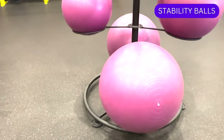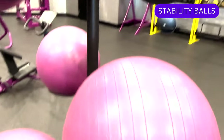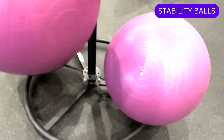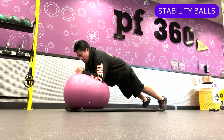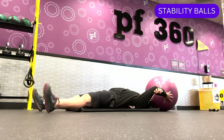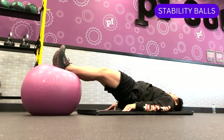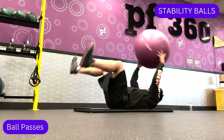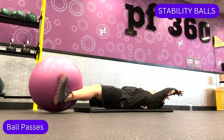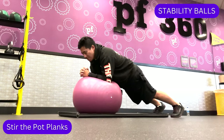These giant inflatable balls are known as stability balls or Swiss balls, and they can be used to build both strength and stability. Like with the Bosu, the instability makes the muscles work harder to maintain balance. The ball can also be used for a variety of core exercises. Some exercises using a stability ball include hamstring curls, ball passes, and stir the pot planks.